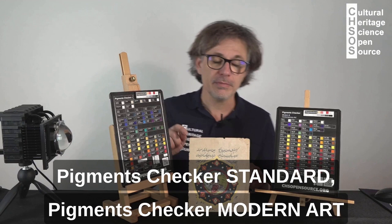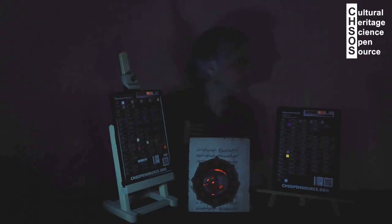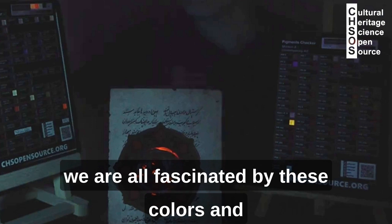Pigment check standard, pigment check modern art and an Indian painted object. Fabrizio UV lamp will look at the UV fluorescence.